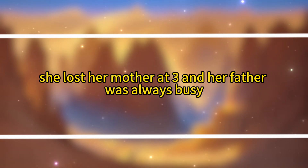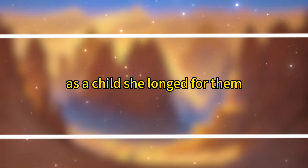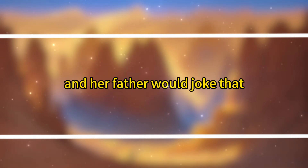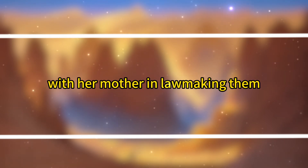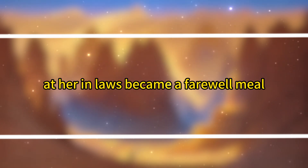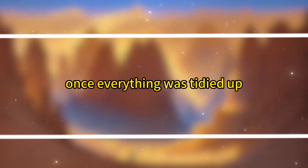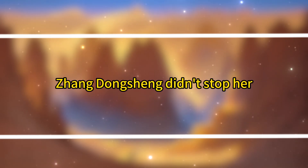She lost her mother at three, and her father was always busy, so she rarely tasted dumplings growing up. As a child, she longed for them, and her father would joke that she'd have dumplings once she got married, with her mother-in-law making them. Ironically, her first dumpling meal at her in-laws became a farewell meal. Once everything was tidied up, Fuei insisted on opening the shop as usual. Jiang Dongsheng didn't stop her — he wanted to see who else dared to cause trouble.